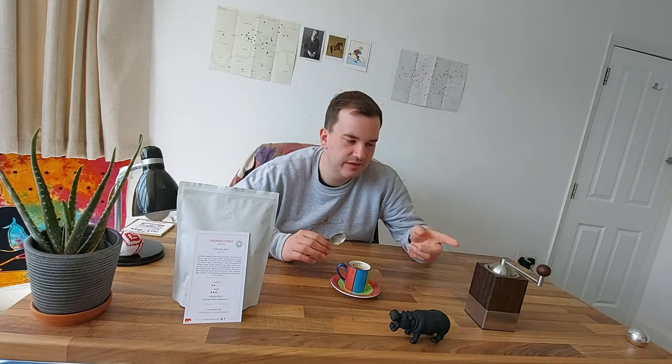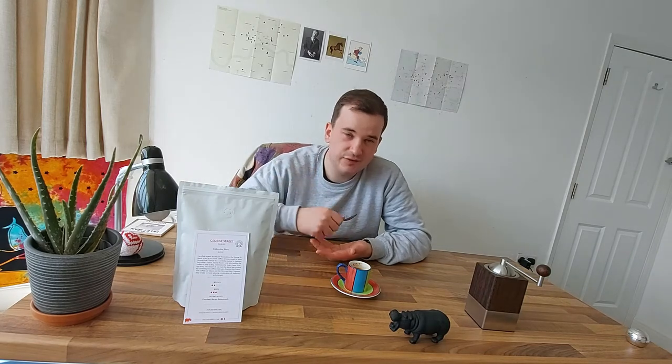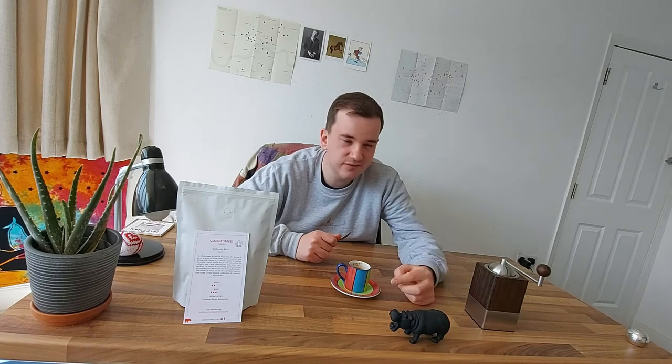Here we have 12 grams of Kiss the Hippo George Street blend, ground in the hand grinder. The reason I use a hand grinder is because it's easier to control the consistency of the grounds, as opposed to a really expensive electrical one which I can't afford. The electrical grinder I do have is just a single blade — if you press it a second too long it will way over-grind your beans. So stick with the trusted hand grinder; it does take a bit longer but everything worth it takes a bit longer.